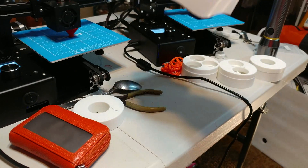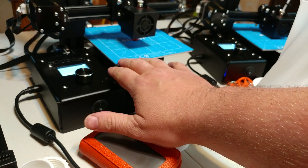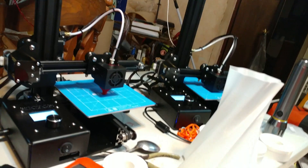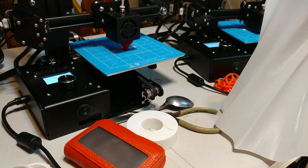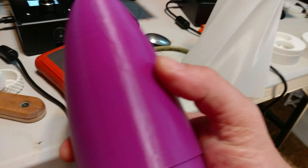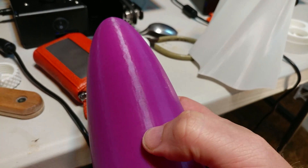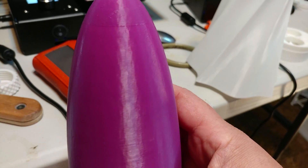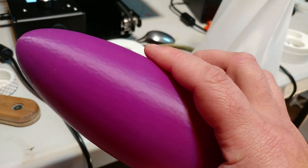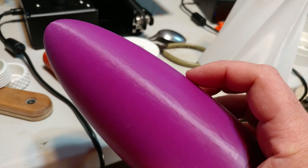This printer is phenomenal, and the volume is bigger than the directions say — you can get about 152mm deep, about 160mm wide, and 225mm tall. You can eek out a little more than you think from it. Here's a nose cone I printed on it. The mottling you see is in the model — that is not indicative of the printer. This printer prints so well that I'm going to redesign this nose cone with more polygons just so it'll look cleaner when I print it.